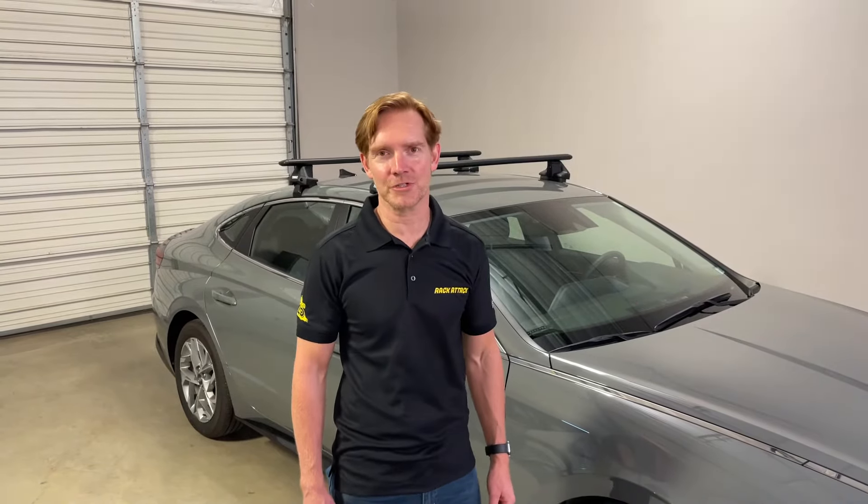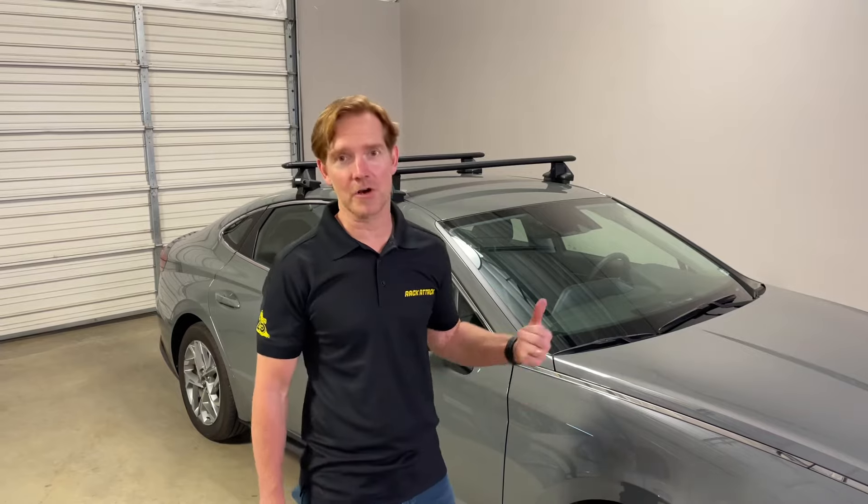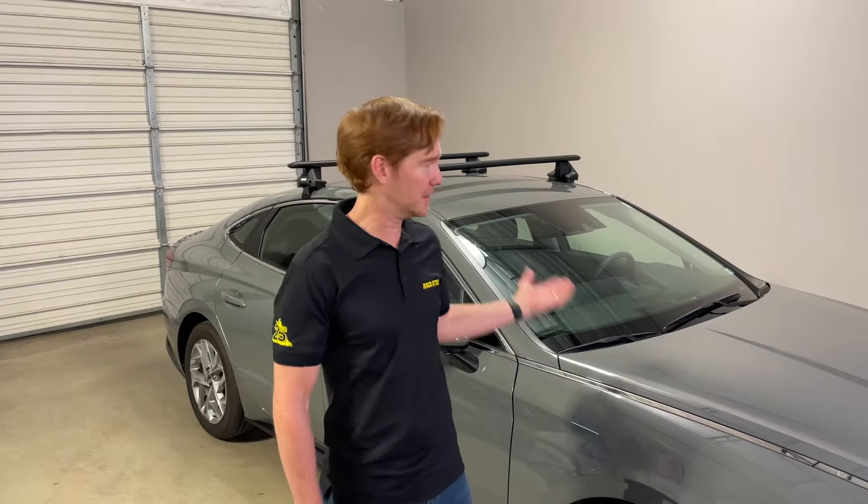Hey, it's Paul with RackAttack.com here to answer a frequently asked question, which is: how easy or hard is it to remove an installed rack?